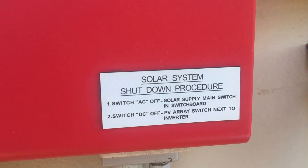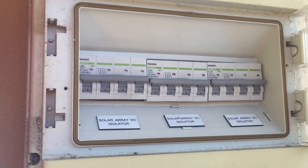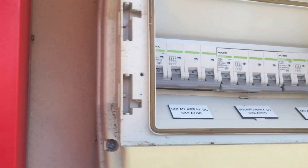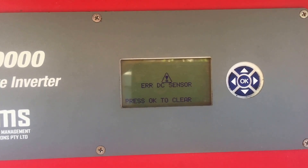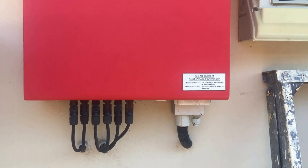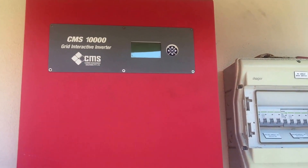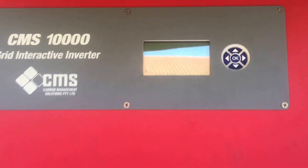Then we'll switch DC off — PV array switch next to the inverter. In this case we've got three solar array DC isolators, so we'll just turn those off and wait to see what happens. We'll wait for that screen to clear, and wait for it to shut down completely. You can see the screen has gone completely blank.